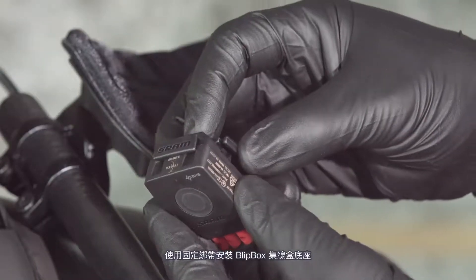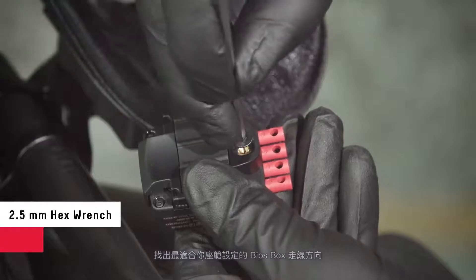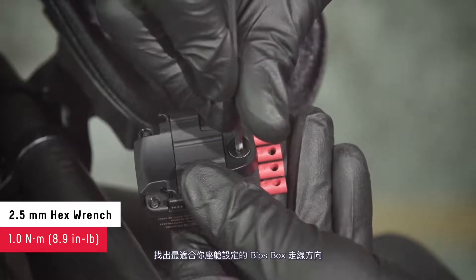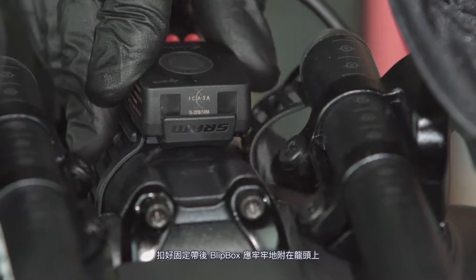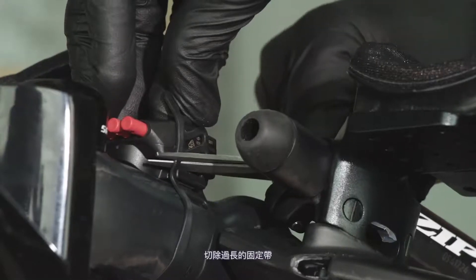Install the blip box mount if using the strap or cable ties to attach the blip box to your bicycle. Determine the blip box and wire orientation that works best for your setup. Attach the blip box to the stem with the strap and determine the best fit. The blip box should be snug against the stem when the strap is installed. Cut the excess ends of the strap.